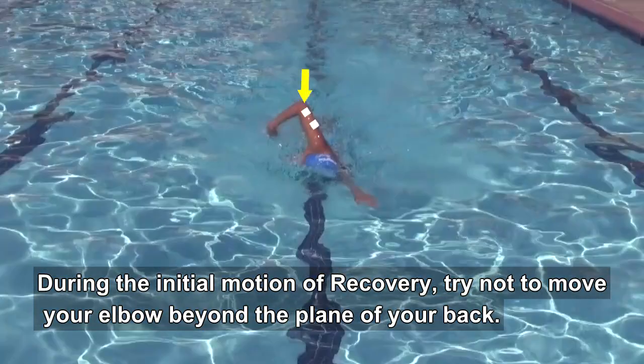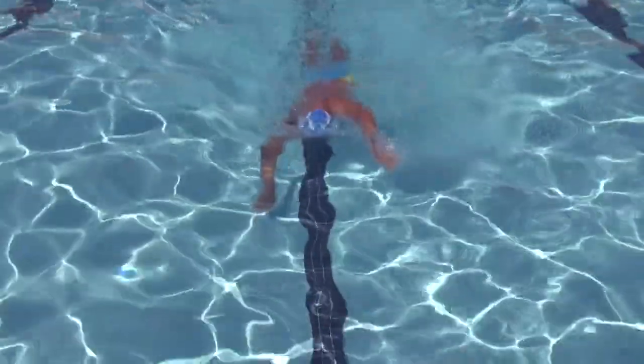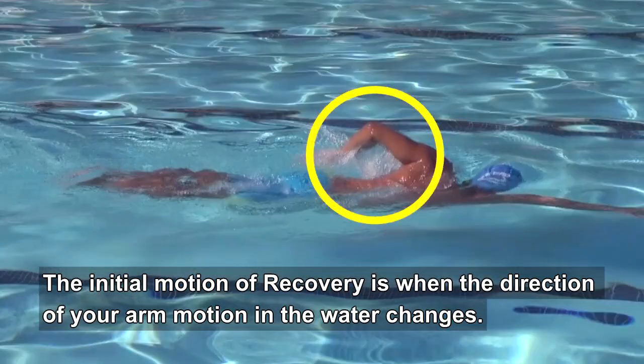During the initial motion of recovery, try not to move your elbow beyond the plane of your back. The initial motion of recovery is when the direction of your arm motion in the water changes.